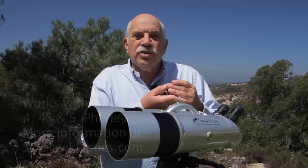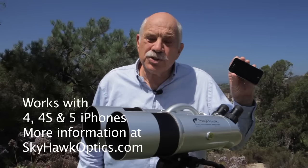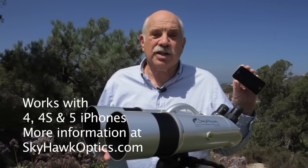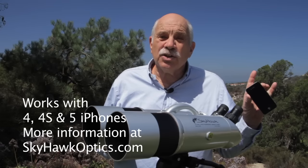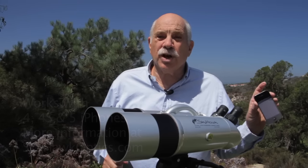With the new iPhone 4 and 4S, you can take pictures through these binoculars. We'll get to that in a moment. Right now, let's take a look at five really great uses for the binoculars.